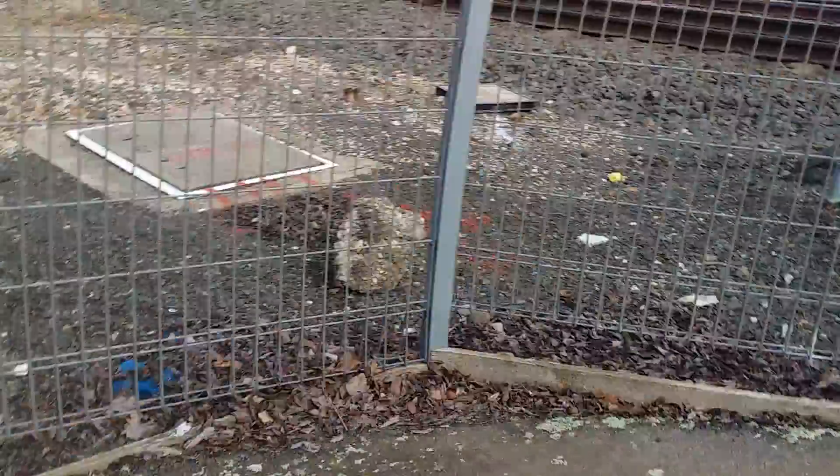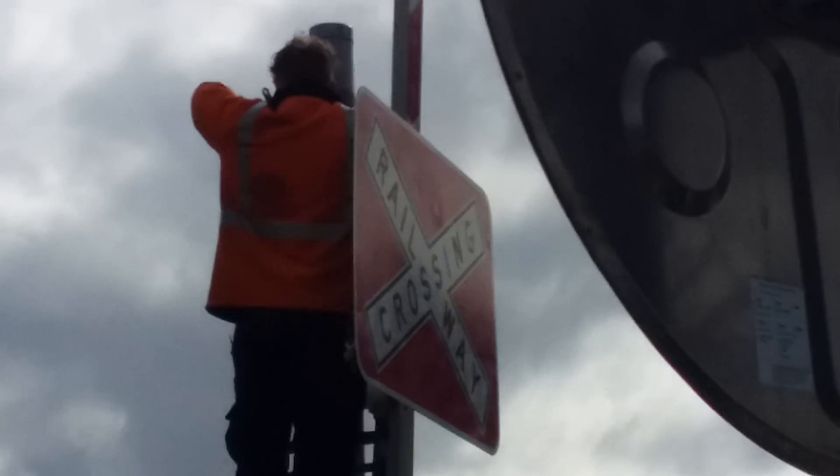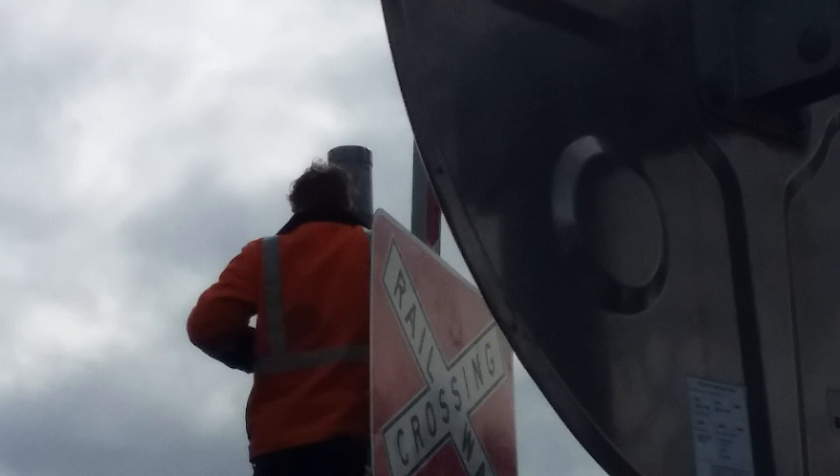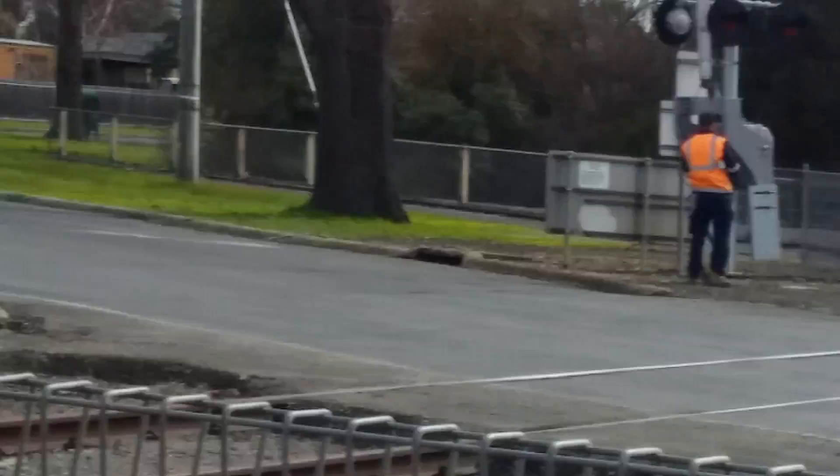He's just bolting it on right now. I'll get a side view of the signal. This is a very interesting sight — I'm having a lucky day today. I think that guy's doing some work on the gate mech over there.